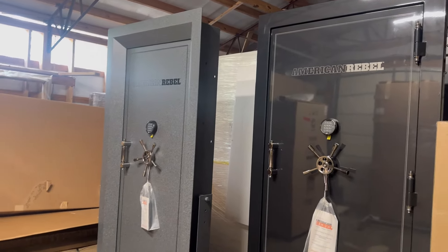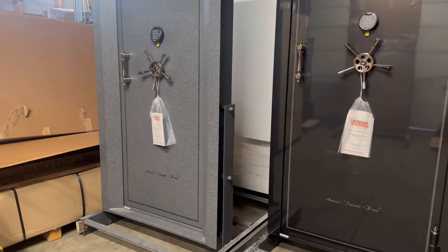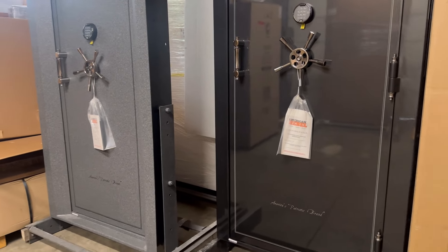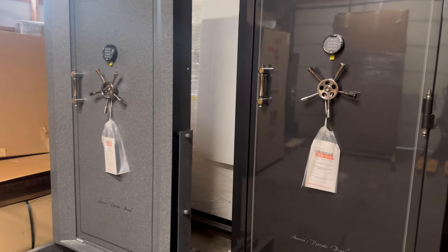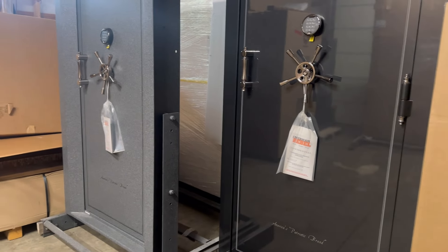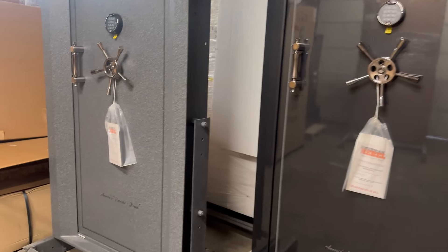On fire rating, they don't have a formal rating, but they do use three layers of 5/8-inch Type X drywall. Type X means it has fiberglass in it, so it won't just fall apart when heated in a fire — it's what you want in any safe or fire-rated application. With three layers of 5/8-inch Type X, I'd estimate somewhere in the 1,500-degree, 60-to-90-minute range.